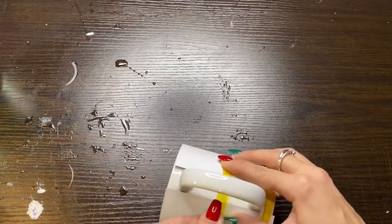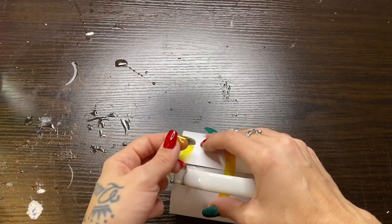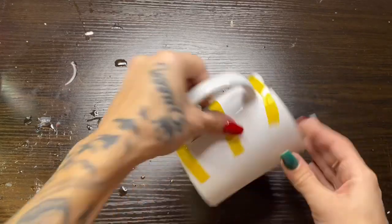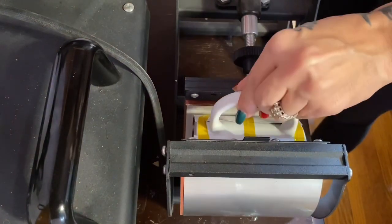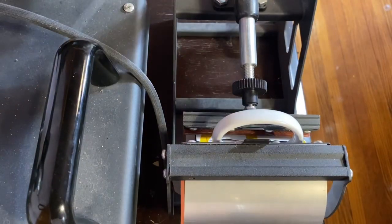I will pull this tightly — it is hard to see in the video but I am pulling that design as tightly as I can to the mug before taping it, and then getting it as tight as I can so that when it's pressing there are no air pockets or any spots that won't get pressed evenly. My heat press is set for 395 degrees and 55 seconds.